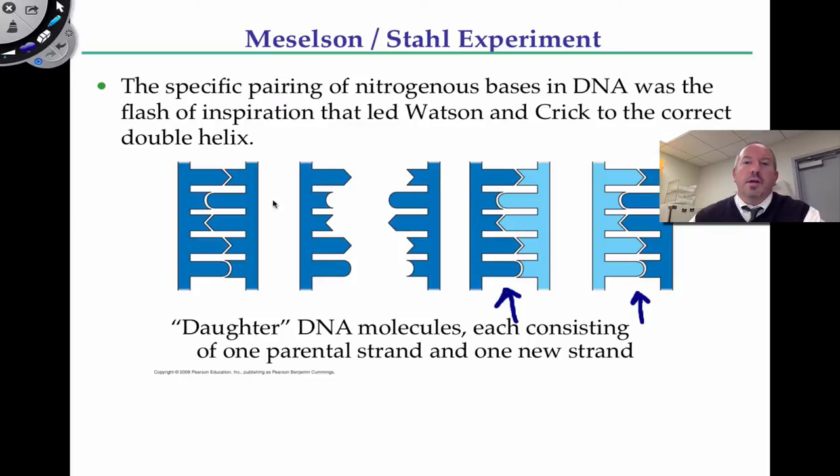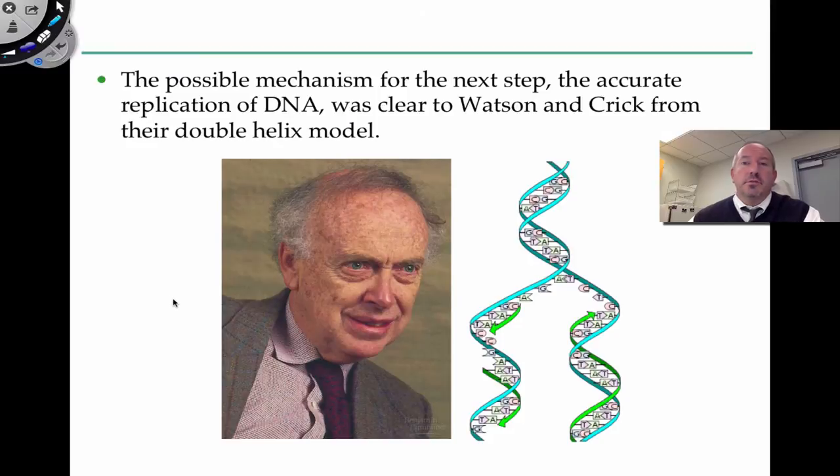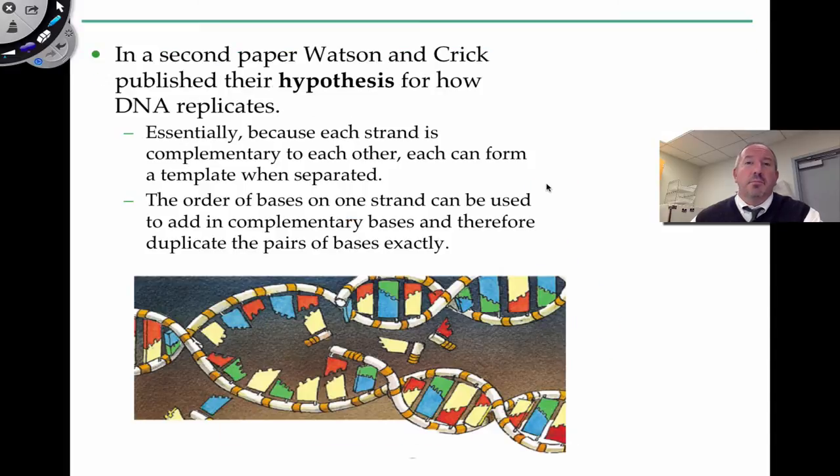Meselson and Stahl's experiment showed that this model was correct. There were a couple of competing models in the 1950s. This is a picture of Jim Watson. A possible next step after determining the structure of DNA was looking at how the helix itself could be replicated — the heart and soul of life itself. In their second paper, Watson and Crick proposed the hypothesis, but it wasn't until Meselson and Stahl showed it experimentally to be correct.